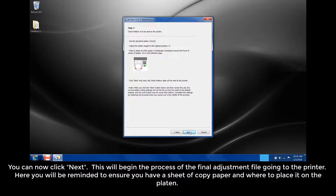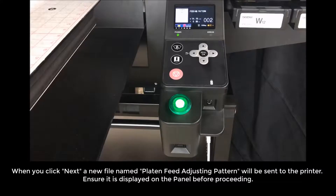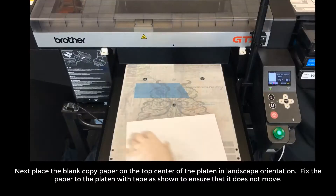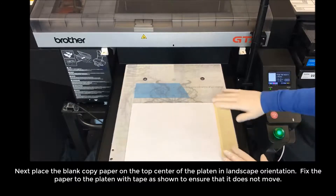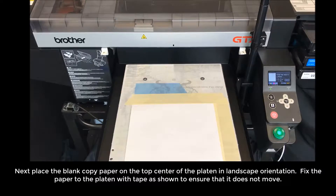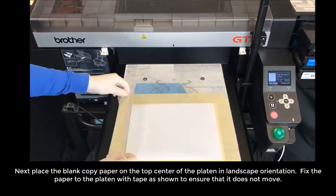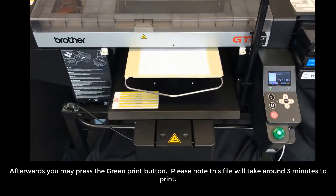This will begin the process of the final adjustment file going to the printer. You will be reminded to ensure you have a sheet of copy paper and where to place it on the platen. If the paper is lightweight and lifted by the passing of the printhead, you should fix it with tape. When you click Next, a new file named Platen Feed Adjusting Pattern will be sent to the printer. Ensure it is displayed on the panel before proceeding. Place the blank copy paper on the top center of the platen in landscape orientation and fix it with tape. Please note this file will take around 3 minutes to print.